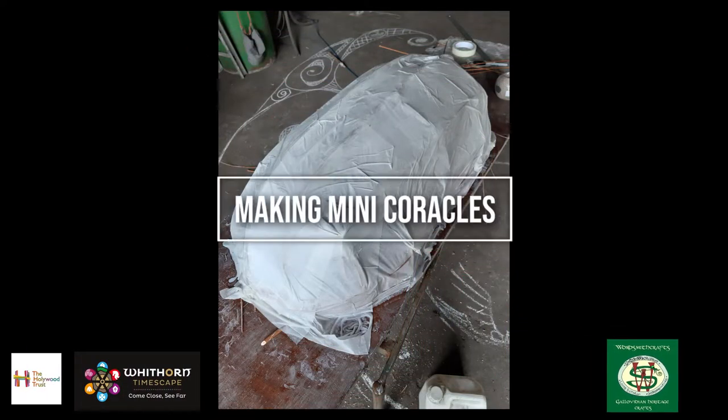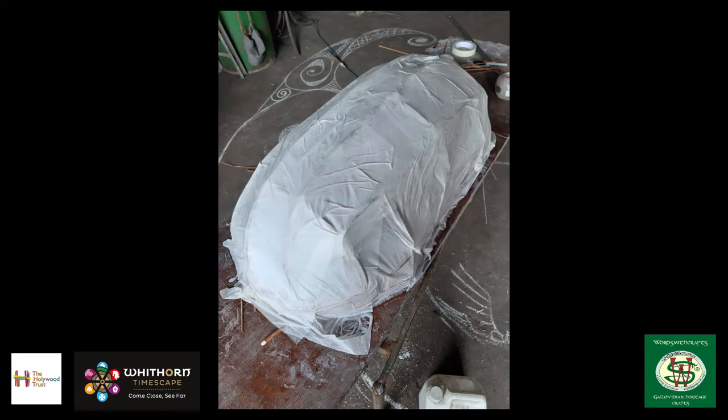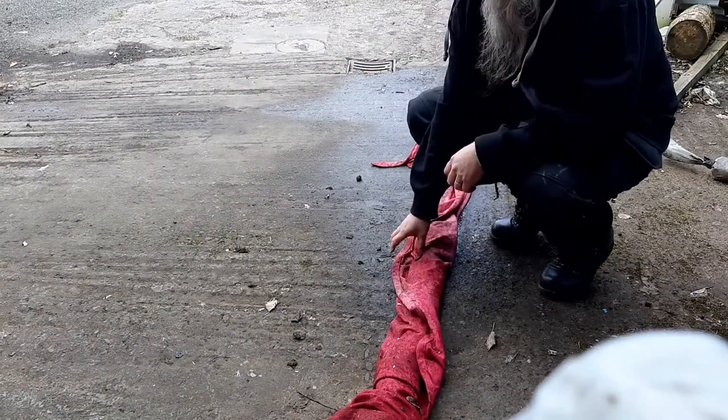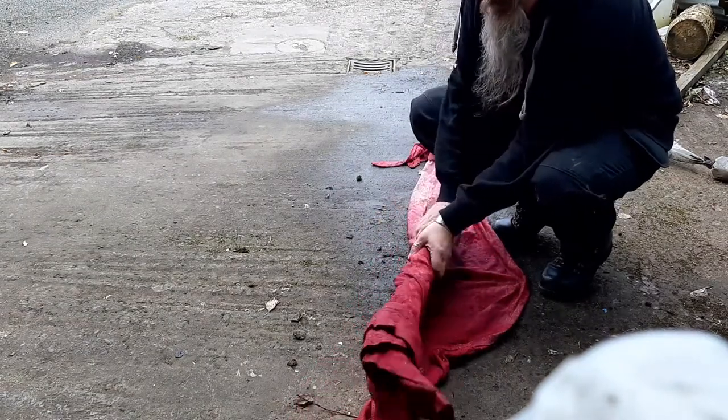Welcome back to the series of videos on how to make mini coracles. This time we'll be making a frame, and hopefully by the end of it you'll have a structure that you can skin and make into a coracle. These bits here have been soaking for a while now, so hopefully that will make them bendy without breaking.